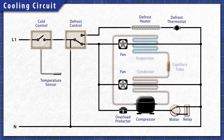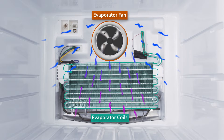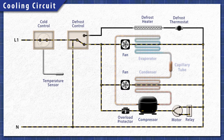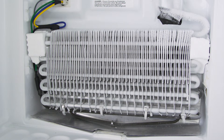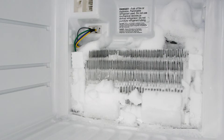All refrigerators work in the same basic way. When cooling is needed, the cold control sends power to the cooling circuit. The compressor pushes the refrigerant through the system. In the freezer, heat is extracted by the evaporator coils and is released through the condenser coils behind the refrigerator. This process continues until the set temperature is reached. Each time the door is opened, humid air enters the fridge and this moisture condenses and freezes around the evaporator coils. If left unchecked, a build-up of ice will prevent the refrigerator from cooling properly.